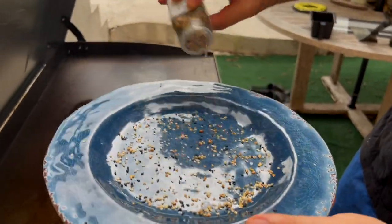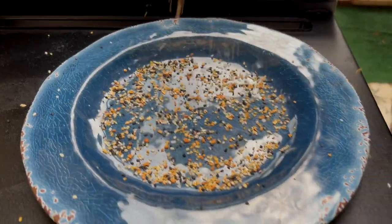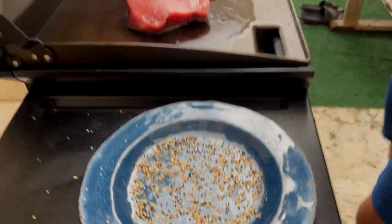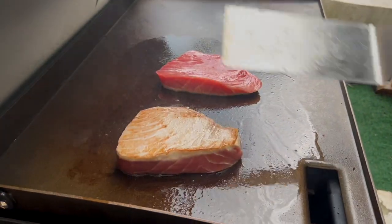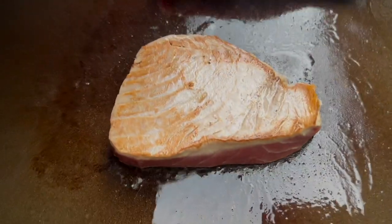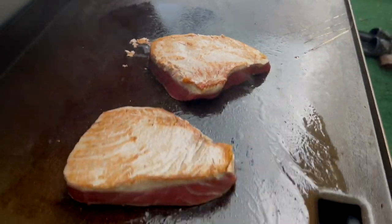You're going to throw this down. Basically when you're done, you're going to coat your tuna in the seasoning. After about that 30-second mark, we're going to go ahead and flip — that's what you should be looking for — and we're going to go about another 30 seconds on the first side.